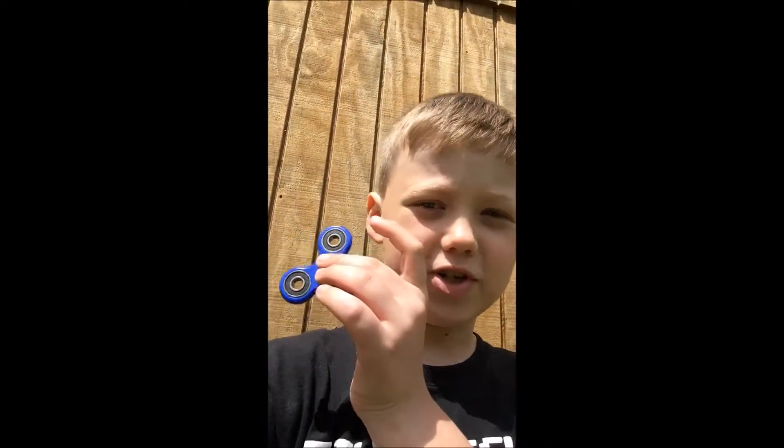What up guys, it's JarnCraft187 and today I'm going to be showing you two ways how to do a camera trick with your fidget spinner.